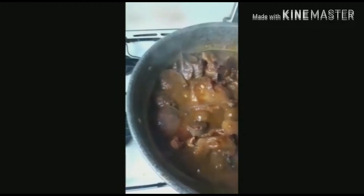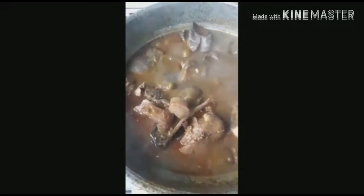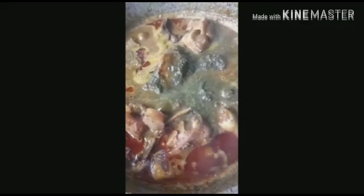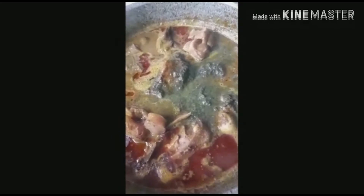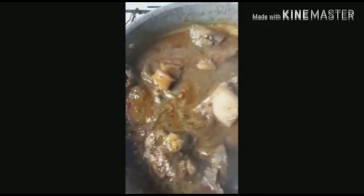Soon we'll be applying the bitter leaf. The pot is boiling so hard — I can feel the aroma. Now I apply the bitter leaf on it and turn it. I'll leave it to boil for a few minutes and your Nigerian black soup will be ready.